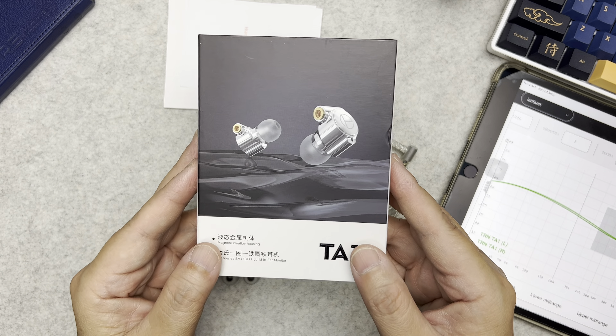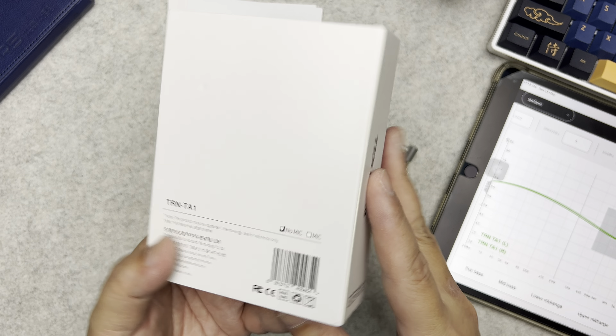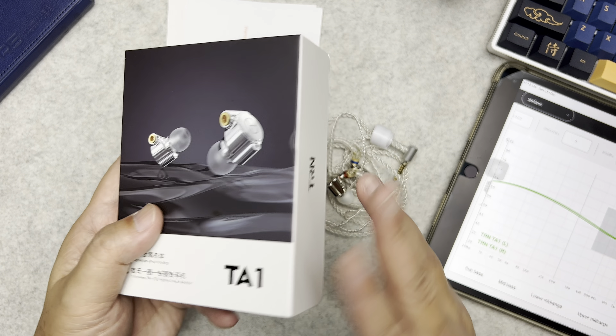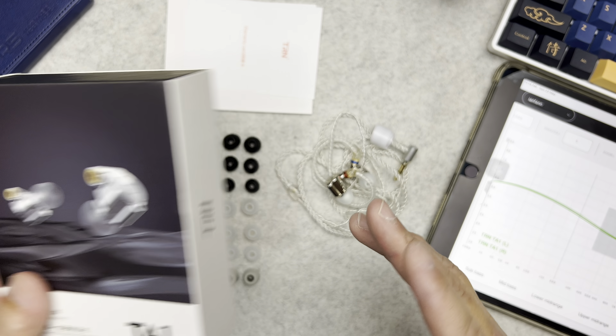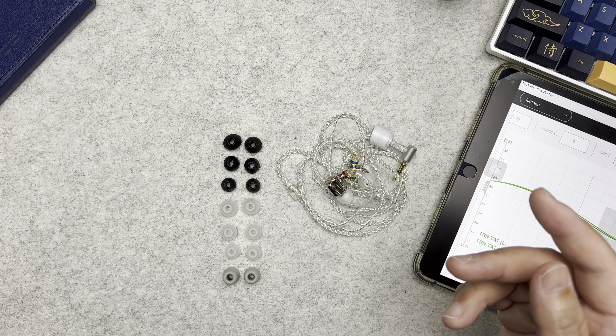The TRN TA1 is 29 US dollars and comes in a pretty normal box like this. Not much to talk about with the box. There's also some paperwork included.